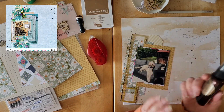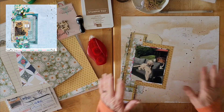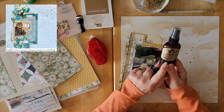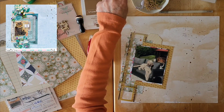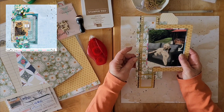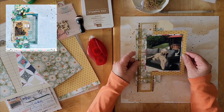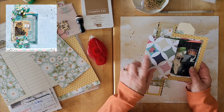I have not found a replacement for the Glimmer Mist yet — I'm still looking. Both myself and my friend Sheila want to know what we could use instead. It's almost gone! I did a little bit of splattering on the background, then started layering. While getting the 49 and Market background paper out, I also took one of the film strips — I love the 49 and Market film strips. I also have this lovely paper from American Crafts.